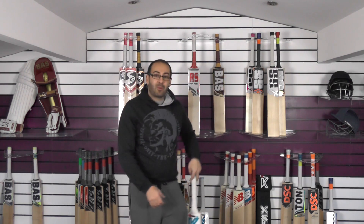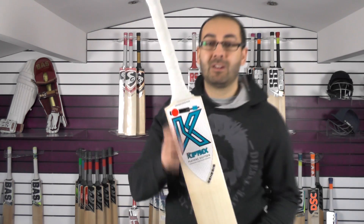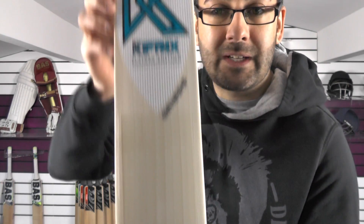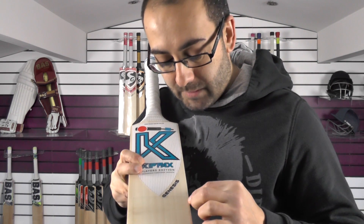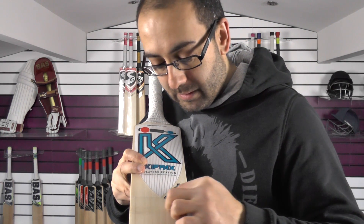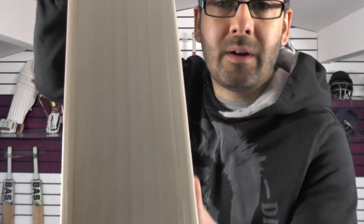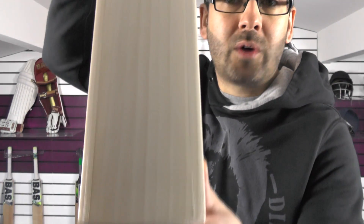So we'll start off with cricket bat number one. These are new stickers for 2019, really nice looking bats with nice grains. We'll try and count the grains up for you — you've got nine grains. All sapwood, beautiful looking, nice white willow.